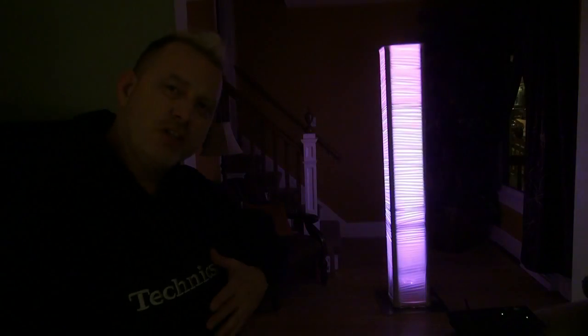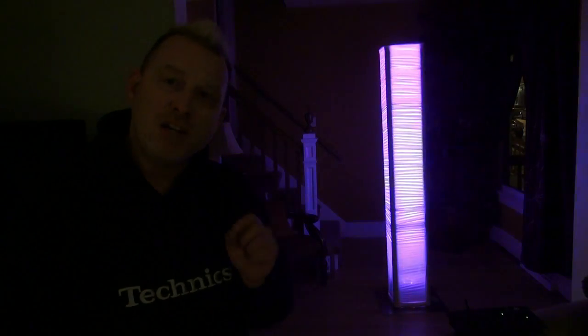Hello everybody, welcome to Truss Warming Basics. In our last video we took a goalpost and we lit it up in what we call a static color, which is just one solid color. This time around we're going to take an LED fixture and we're going to use internal programs and DMX to do sound active color changes and fades.